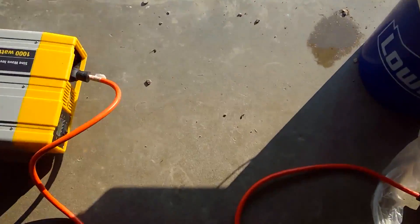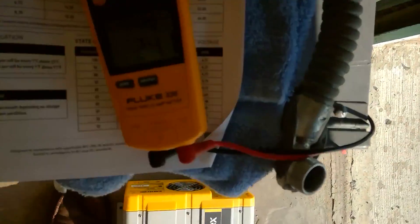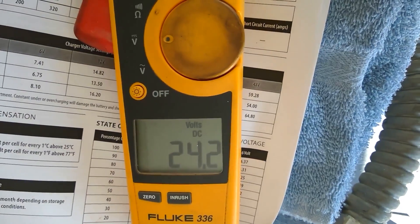I'm going to shut off the inverter. Nothing's on now, and you'll notice the voltage immediately goes up to 24.2.